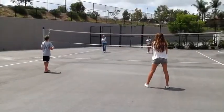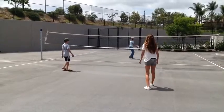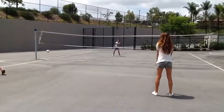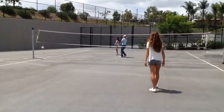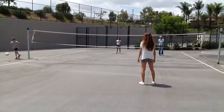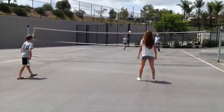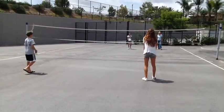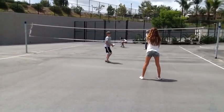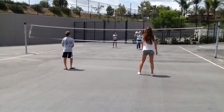Este es voleibol. Hagan dos equipos. Escojan a una persona para que pueda empezar el juego. Jueguen en equipo y pasen la pelota a los demás. Pueden botar la pelota para pegarle y pasarla sobre la red. Recuerden de no patear la pelota y sobre todo divertirse. This is volleyball. Make two teams. Choose a person on one team to throw the ball. Make sure you work as a team and pass the volleyball. You can also bounce the ball before hitting it over the net. Remember not to kick the ball, and most importantly, have fun.